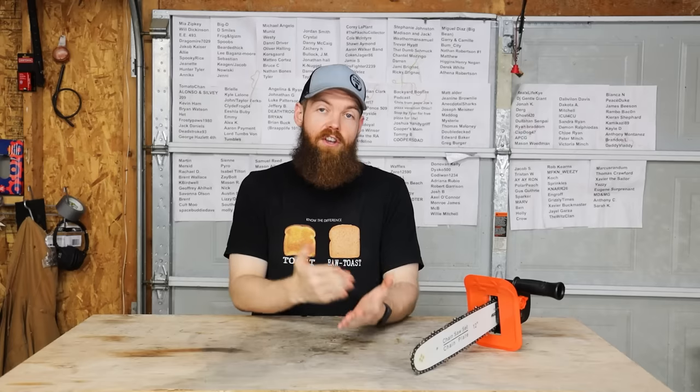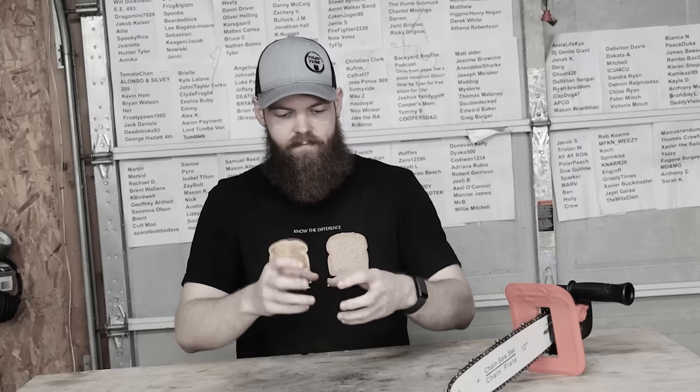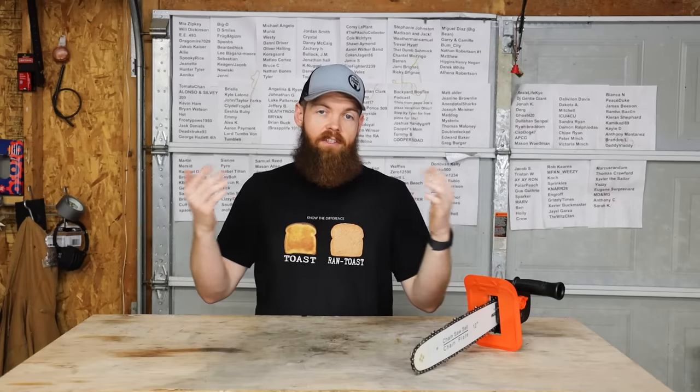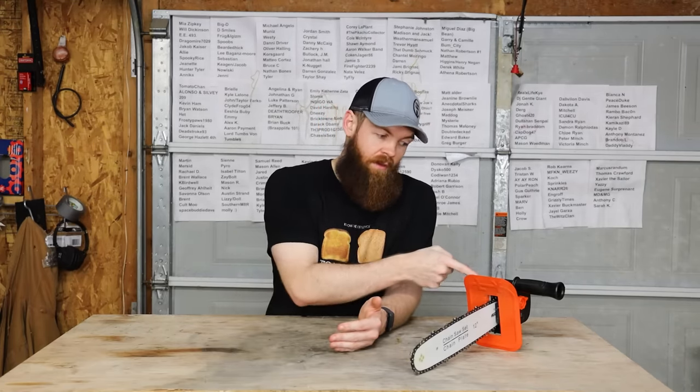I'm a Milwaukee guy. I've only used Milwaukee grinders, so I didn't know that other grinders — like the barrel part or whatever — Milwaukee does it different than pretty much everybody else. A lot of you guys in the comments said to go to Harbor Freight, and that the way the Harbor Freight grinders are made will work better with this.